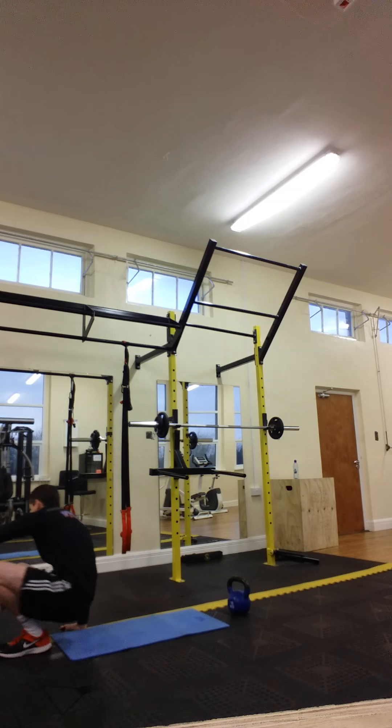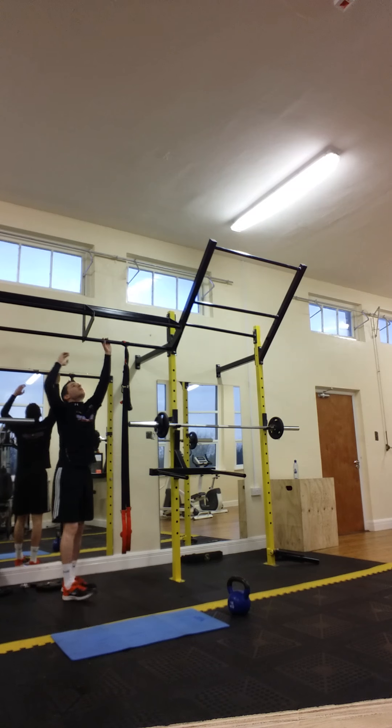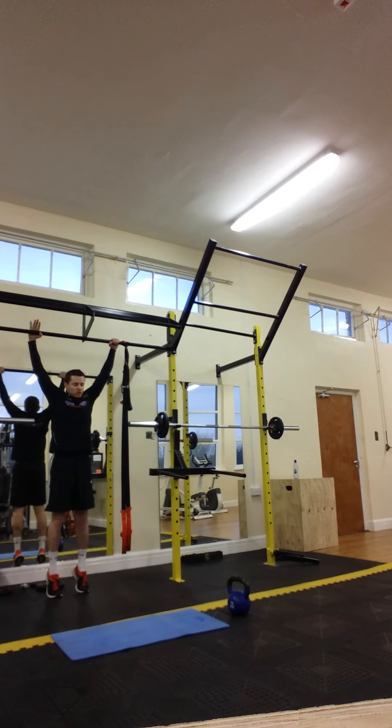We're going to hop up and go to the leg raises — hanging leg raises, getting the shoulders and everything into it, holding in the back.